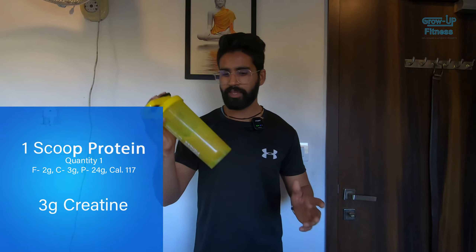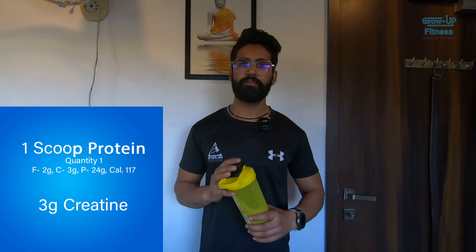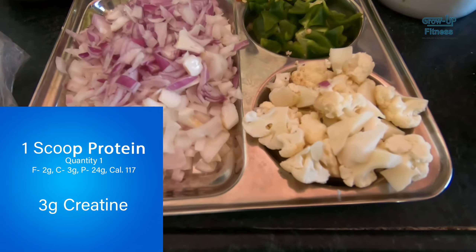Here we are going to do a post-workout meal. We have a scoop of whey protein and 3 grams of creatine mixed with 200 ml water. After eating a scoop, we will continue our diet and finish preparing the next meal.